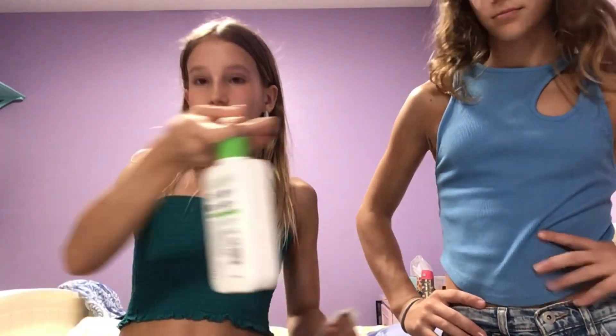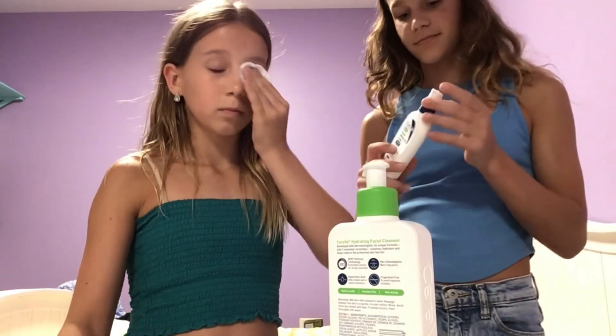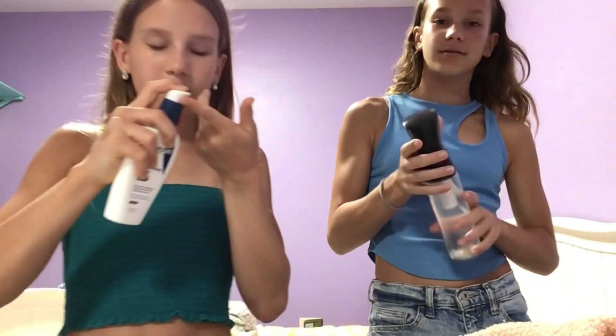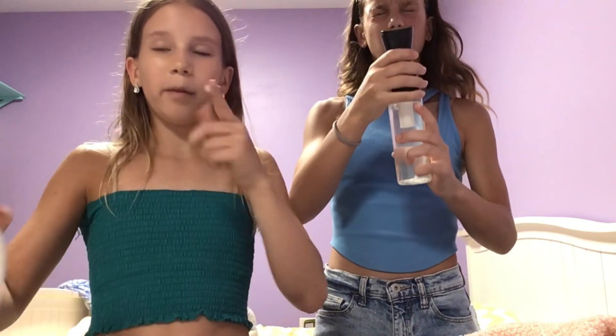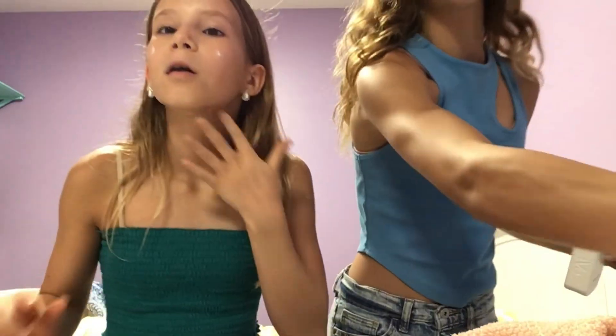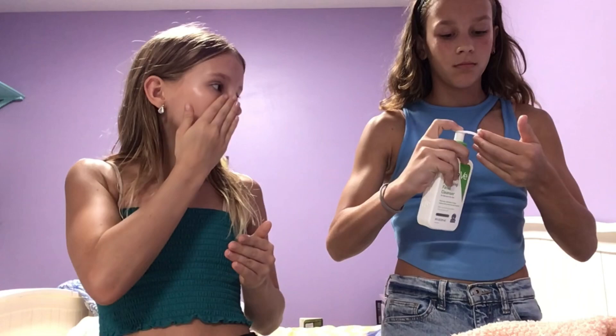My next step is I use this cleanser, and I use facial lotion. Do you only use one pump of this? Yeah. I'm going to be one step behind — that happens to me literally all the time — because I have to take off my makeup then cleanse, since the cleansing balm is like cleansing your face too.